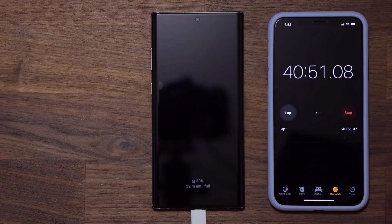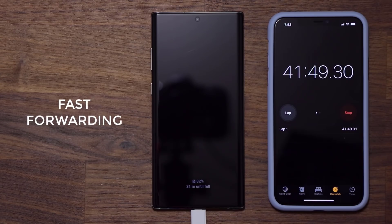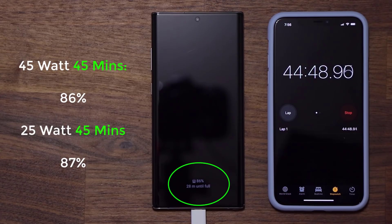At 40 minutes we have 80 percent battery. Moving on, at the 45-minute mark we're almost at 86 percent. With the 25-watt charger at 45 minutes I had 87 percent, and with the 45-watt charger at 45 minutes I have 86 percent.